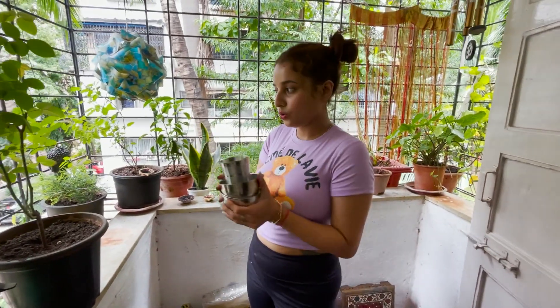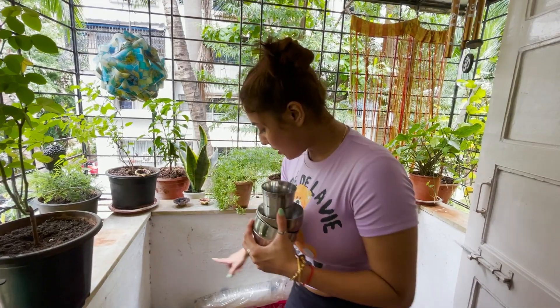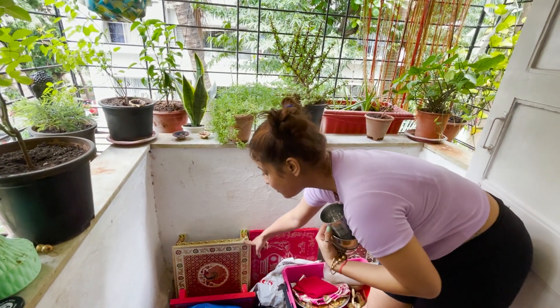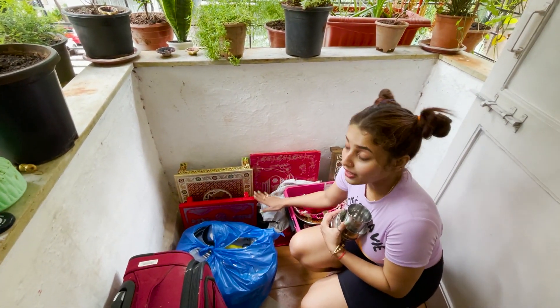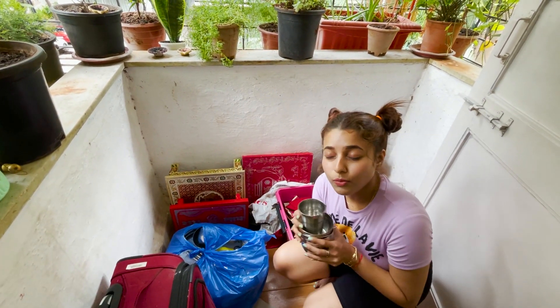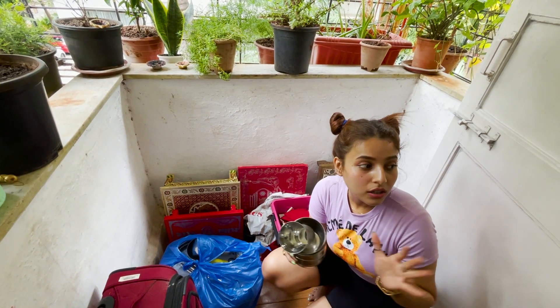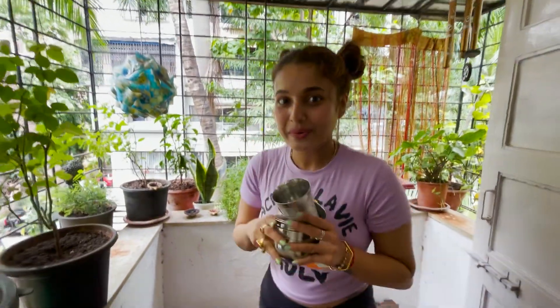I'm going to add to the batch and put the batches together. Here is the batch. Now you can see what size fits the batch. So you have to clean all the batch. This batch is very good — before the Ganpati, all the batch is clean and dusting is done.